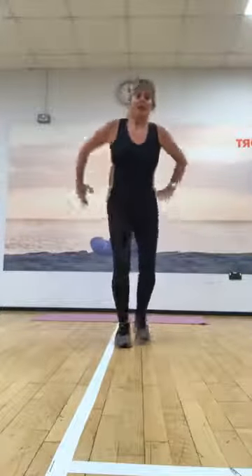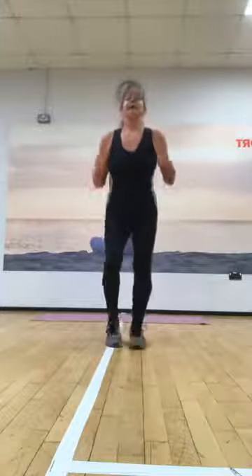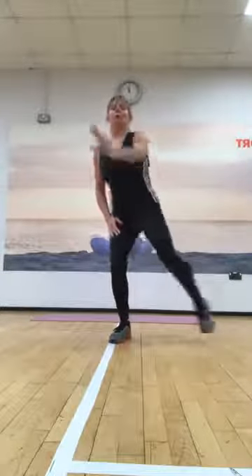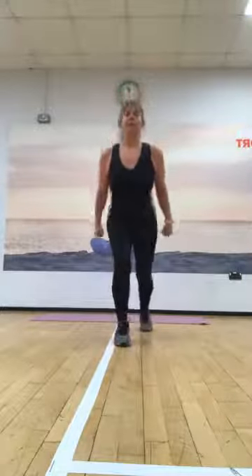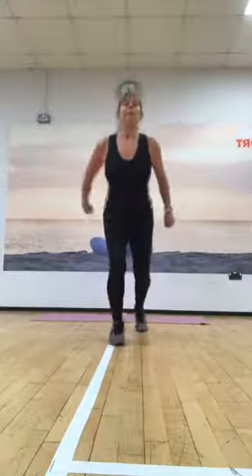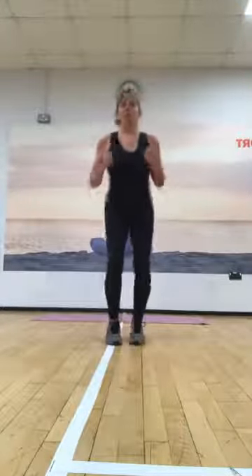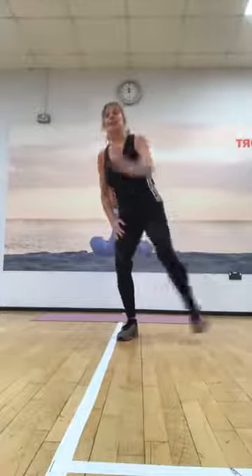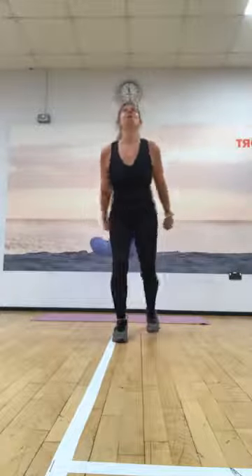And do that again — we're going to go for four, three, two, and tap back. Keep going. And change — here we go, for four, three, two, and tap back. For four, three, two. One more time — here we go, for four, three, two, and tap back. For four, three, two, and change. Last time — three, two, tap it back. For four, three, two, and march it out.